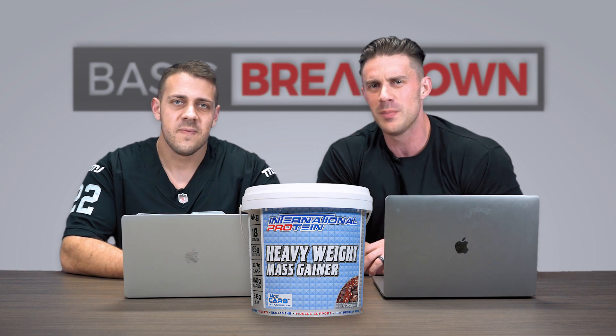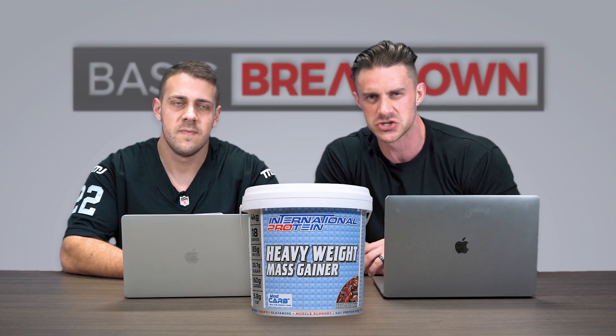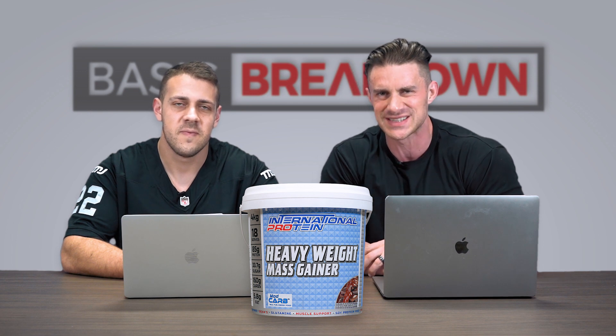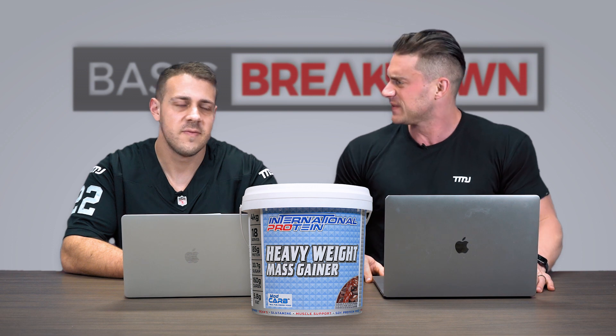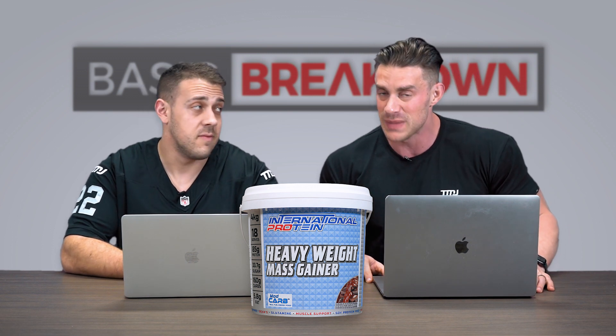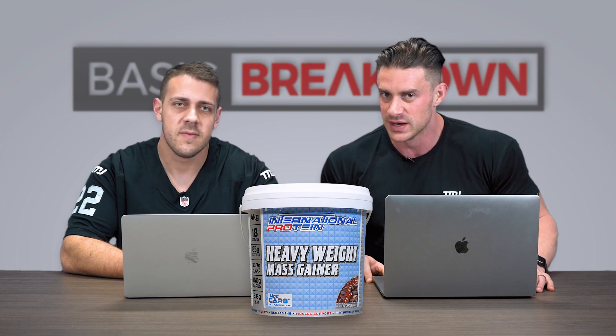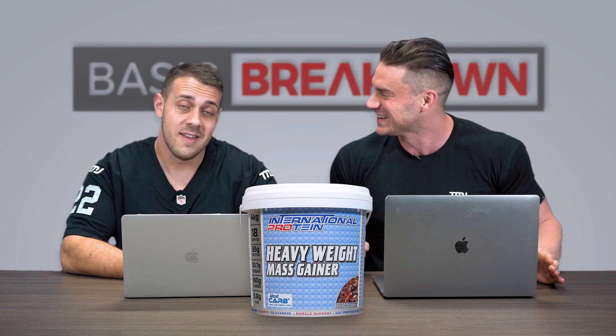Hey guys, welcome back to another episode of Basic Breakdown. I'm here in the filming studio at MJ Headquarters with resident maestro of mass gainers, Vince. We're looking at a new Australian-made mass gainer by an Australian supplement company — funnily enough they call themselves International Protein — their Heavyweight Mass Gainer.